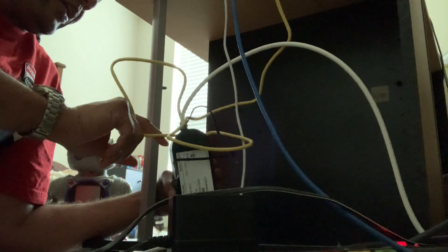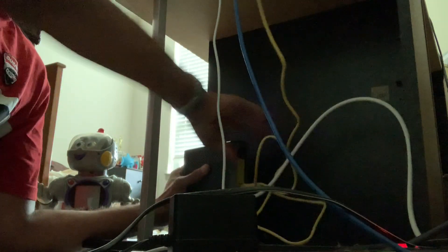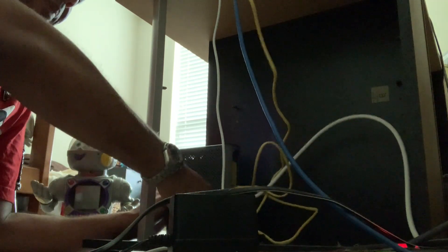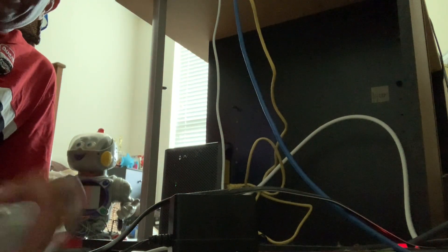It looks like underneath there are other ethernet ports — I wonder if I can use those. I'll read the instructions, but I don't really need them right now. It's powering on, so hopefully once it powers on and I hook my Google Wi-Fi back up, it'll work.